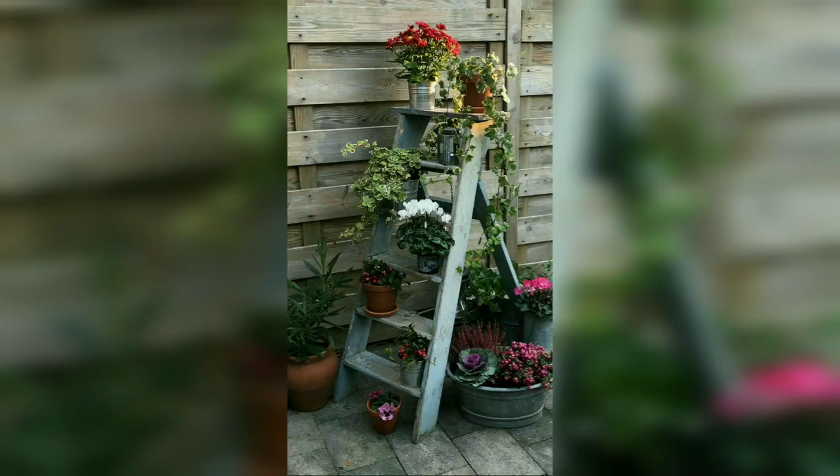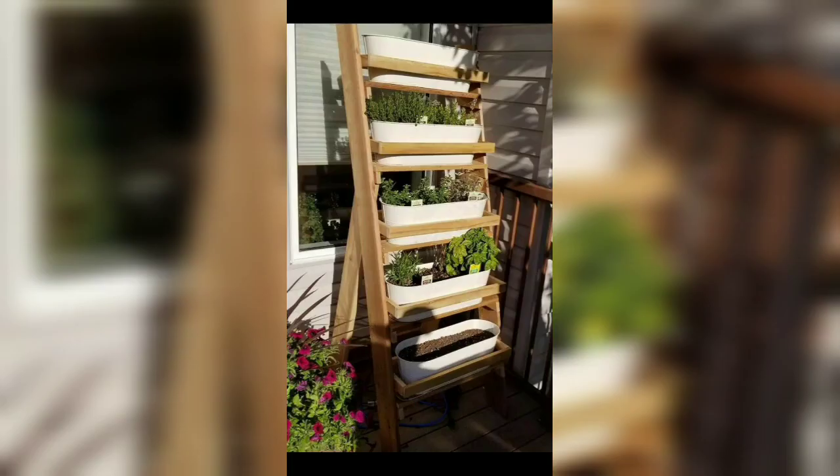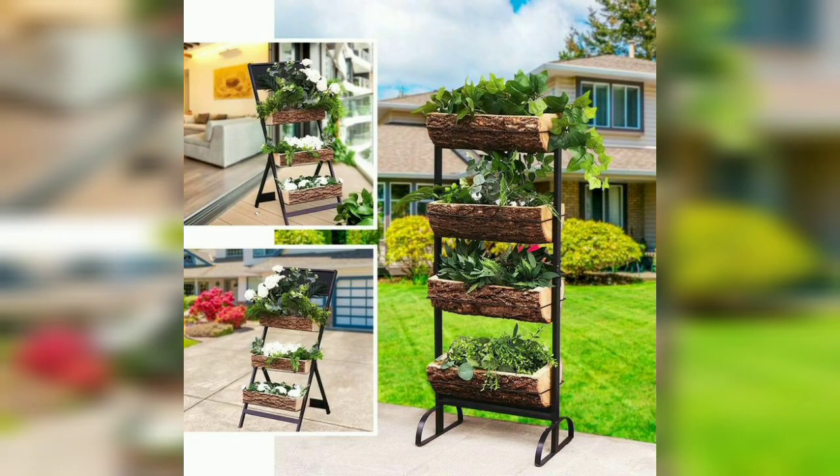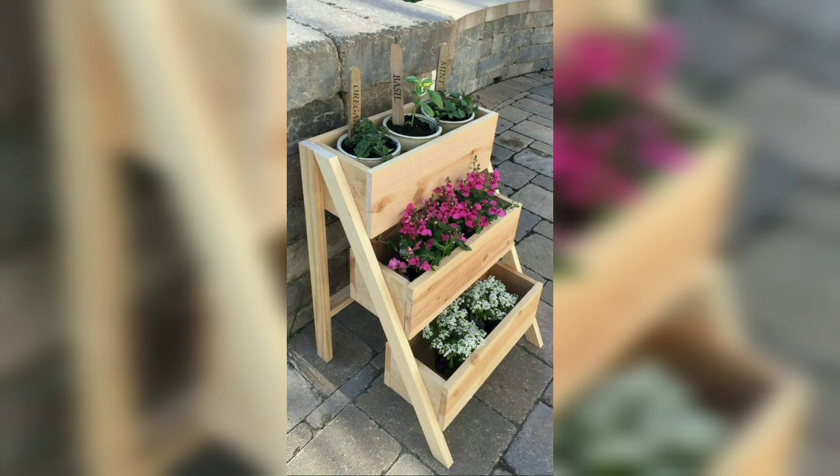This powder blue ladder shows the beauty of color in plant displays. Picking the right color for your ladder planter is very important. You can easily build a wooden plant stand like this one and use it to grow plants. This triangle ladder plant stand mimics the window look and also offers good space to grow multiple plants together.